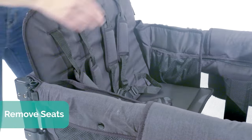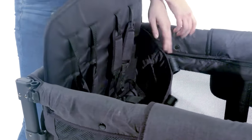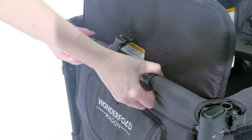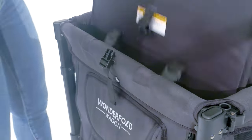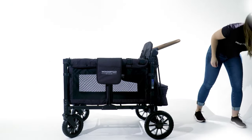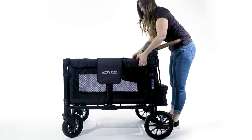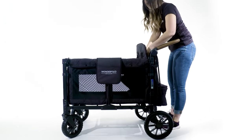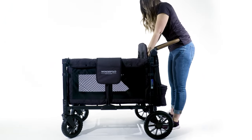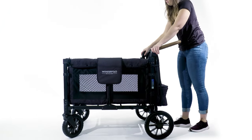Next, let's remove the seats. To do so, lift up on the clip, put two fingers underneath and lift up, then release the back buckle. Repeat on the other side. Press the two buttons in to put the handlebar down.